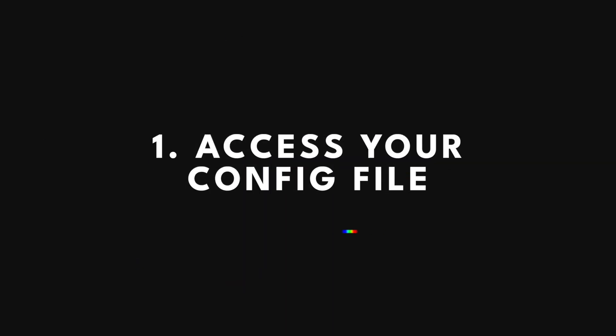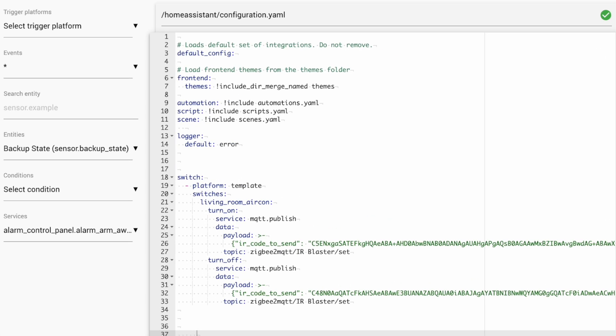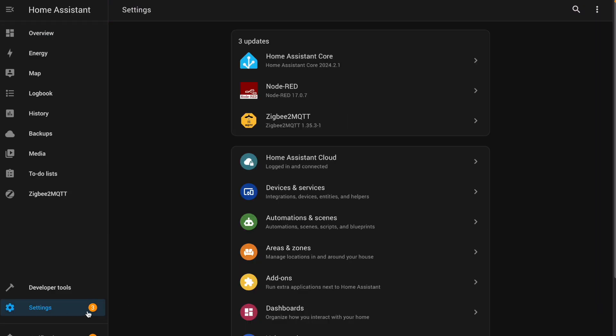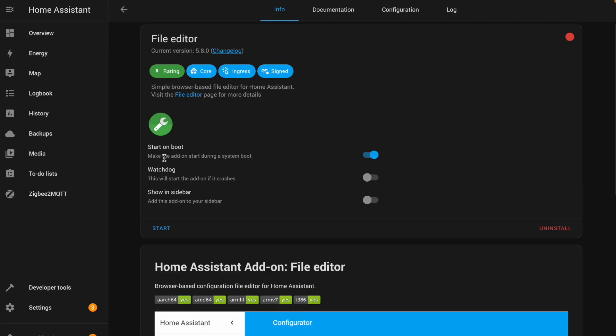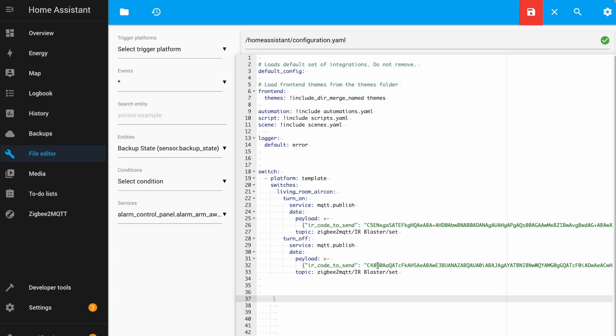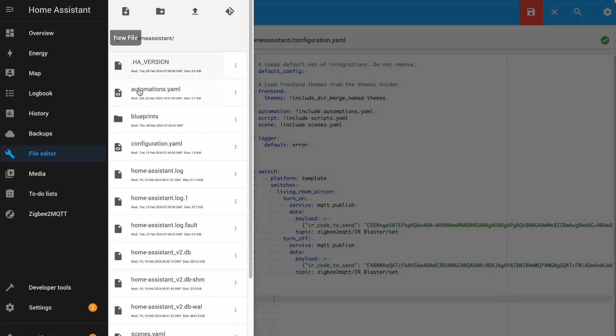Let's head over to Home Assistant and get this set up. By default, you won't have access to this file. Just go to Settings, Add-ons, Add-on Store, search for File Editor, and hit the install button. Enable all of these settings and start the add-on, and now you can access the File Editor straight from your sidebar. If this doesn't open your configuration.yaml file, go to the folder icon up here and choose it from the list to open it. If you'd like to tinker with Home Assistant, you will need this add-on eventually, so you may as well just leave it installed.